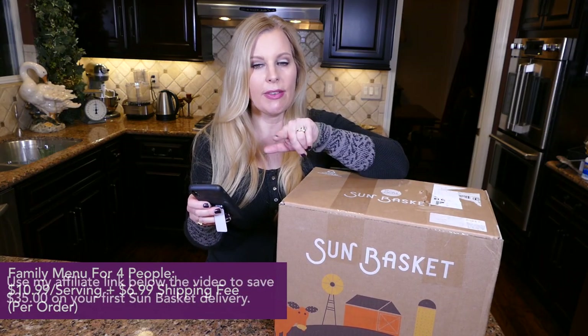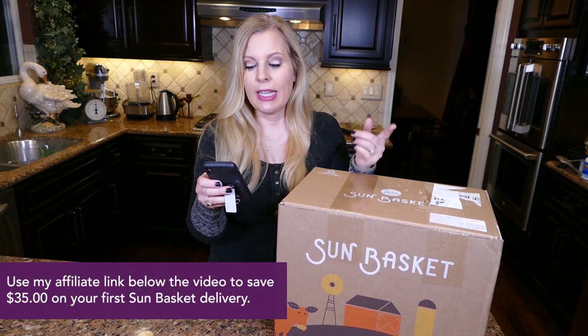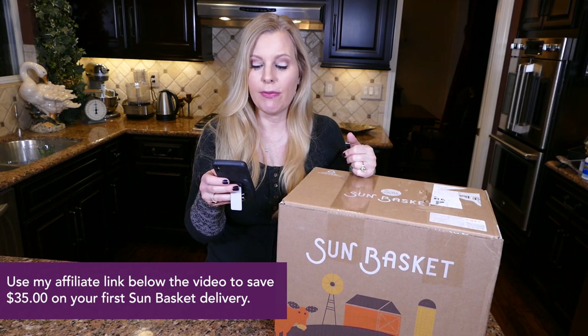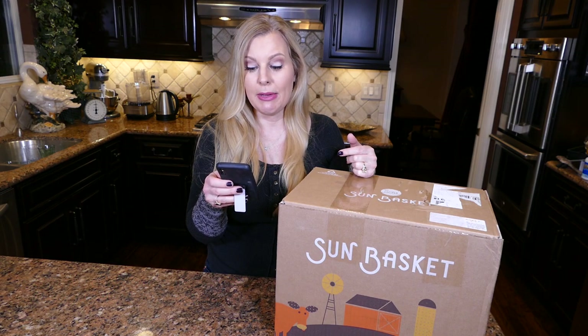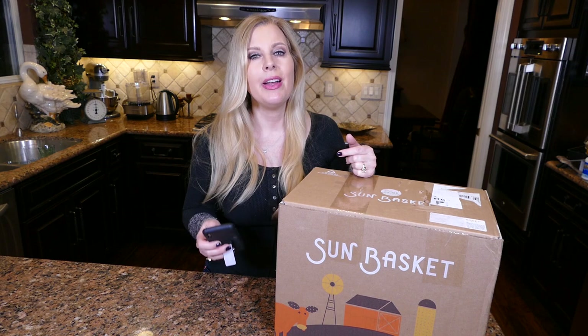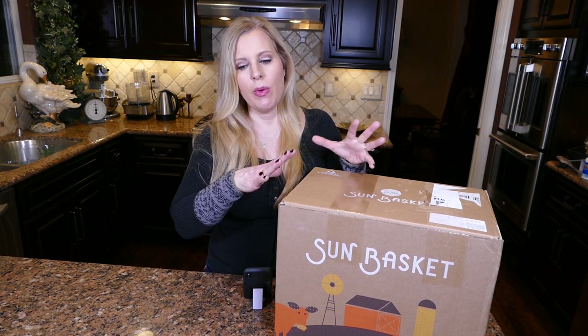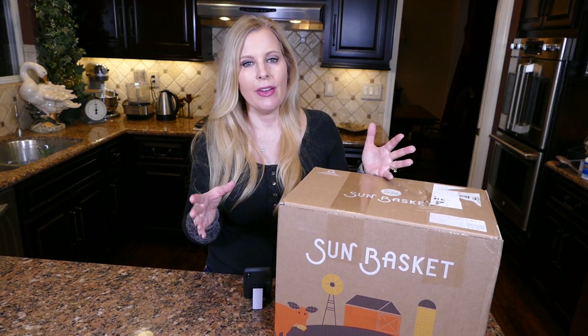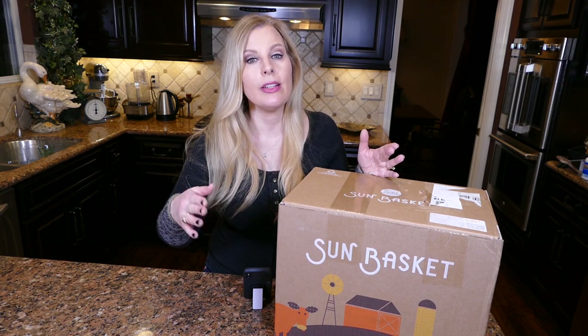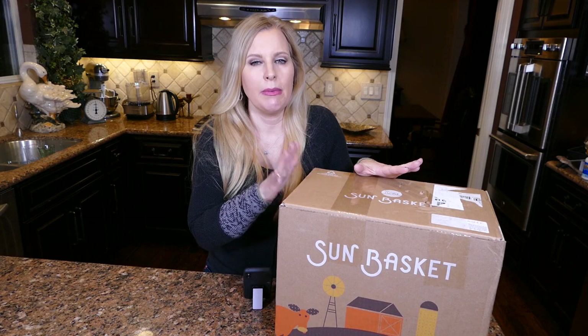If you're extremely sensitive, I want to point out that SunBasket meals are prepared in a facility that handles wheat. While the gluten-free meal plan follows a gluten-free diet, due to risk of cross-contamination, meals are not suitable for people with severe gluten intolerance. So where they're putting these items together, wheat might have crossed that path — if you're that highly allergic, you might want to stay away from it.